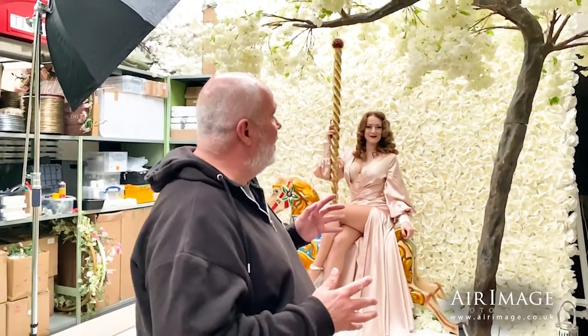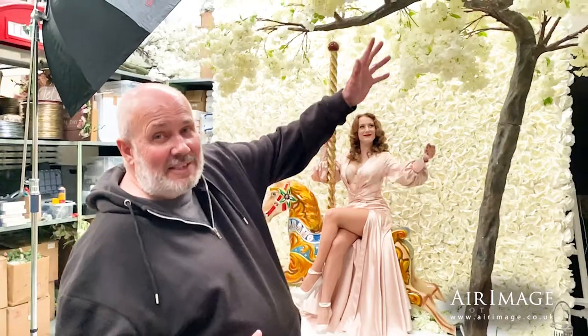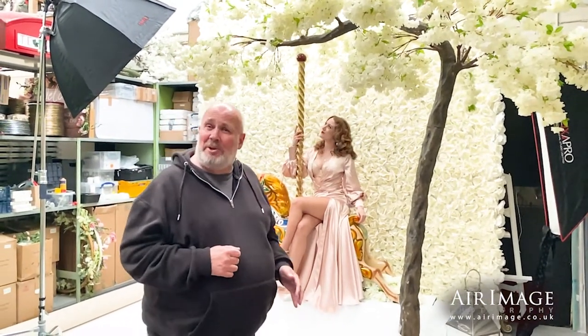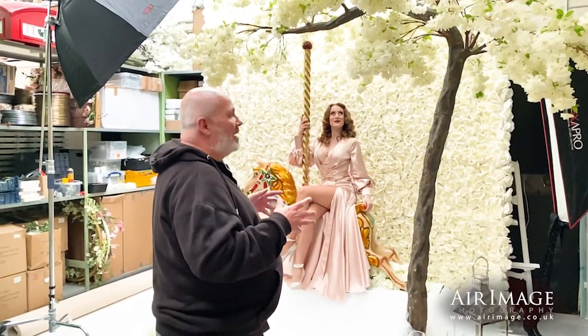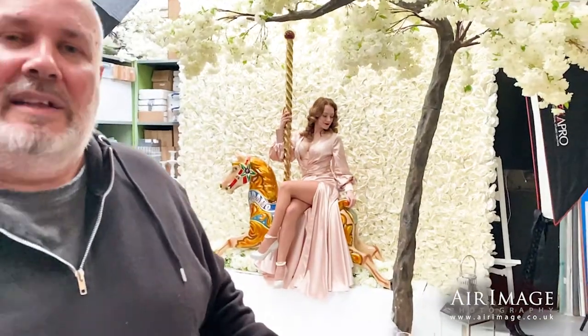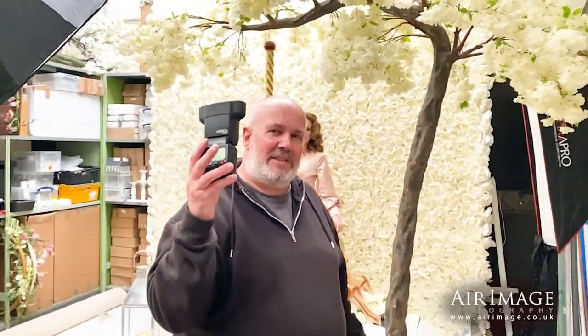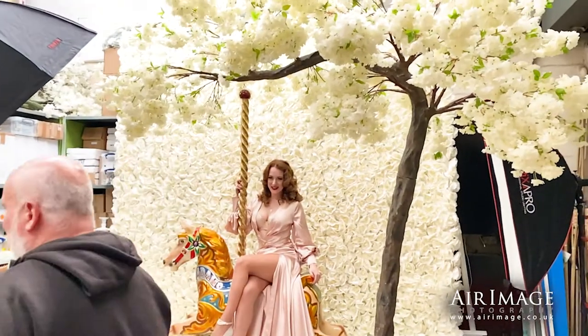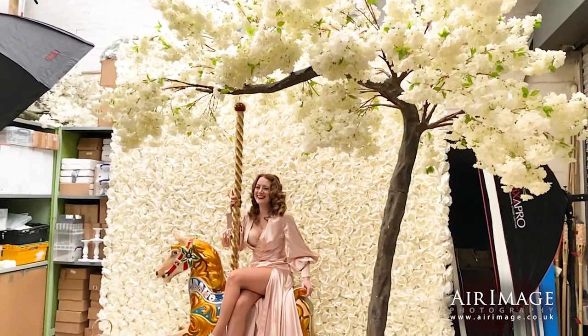For this next setup, we've gone something quite similar — same setup with the horse and the flower wall. We've brought in this amazing blossom tree here, apple blossom or cherry blossom. But we need to add a little bit of extra light, so we've got just a speedlight to give us another kick of light to illuminate this, because it's actually out of our main lighting pattern. So I'm going to hand that to our VALS — that's our voice-activated light stand — who's going to point that at the tree.